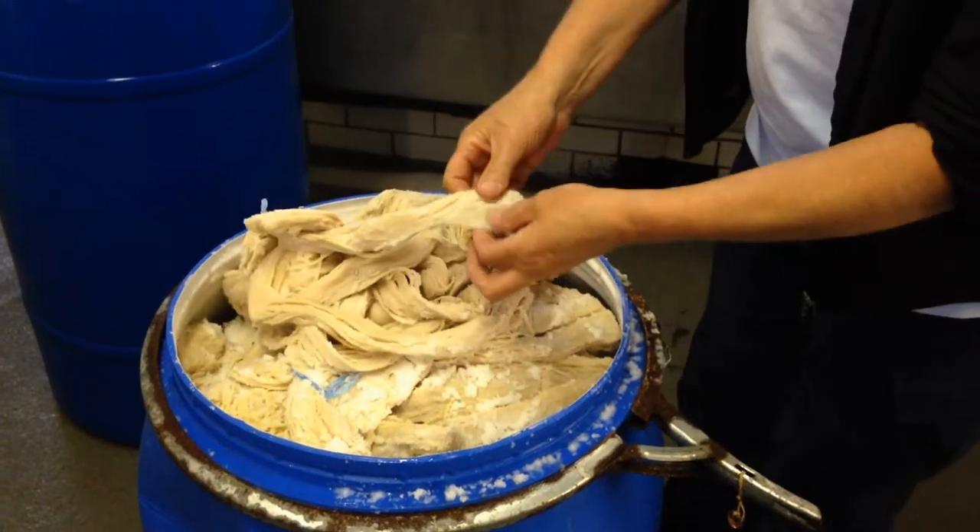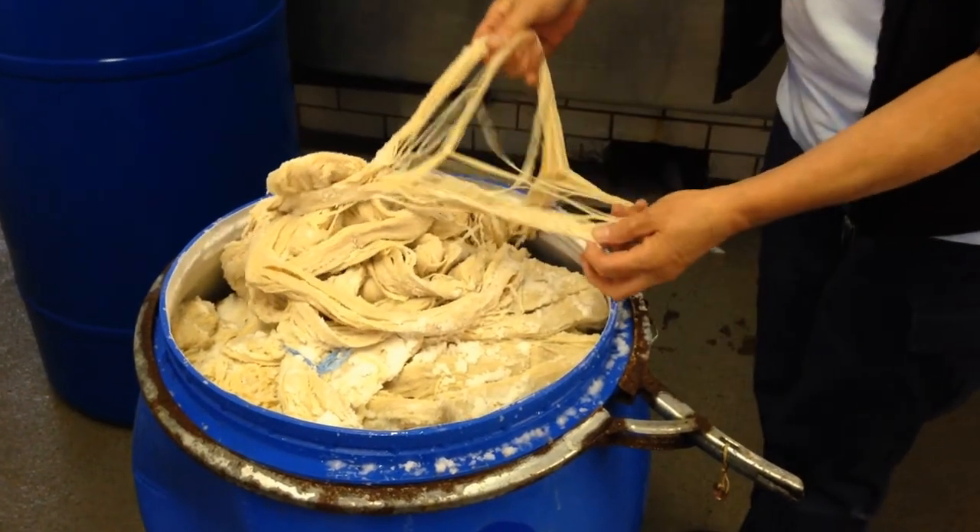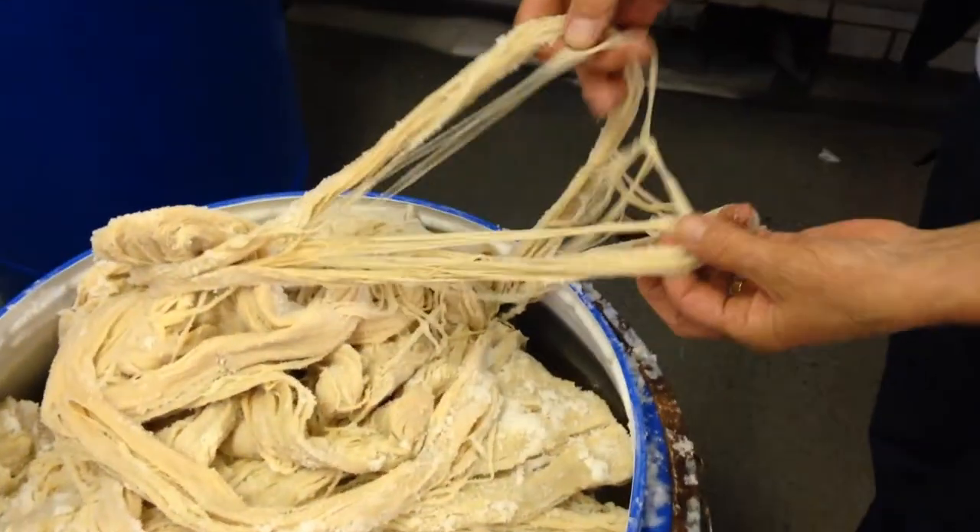Here at Beaugrand we make harp strings. These are made from the small intestine of cattle. The first stage of the process would be to wash the salt out and make sure the intestines are clean.